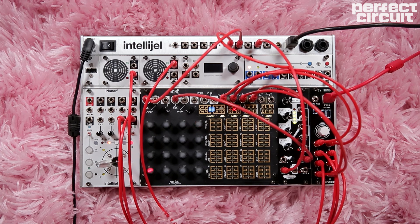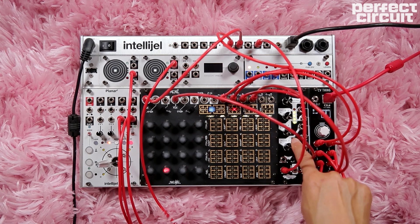Lastly, to create more movement in the sequence for synth voice 2, I am using the Zularic Repetitor to clock the Y sequencer track.